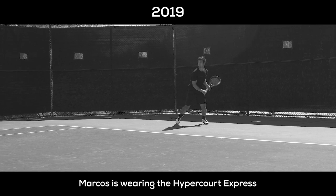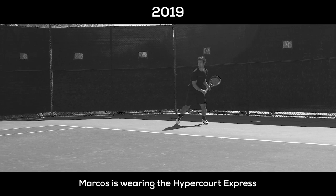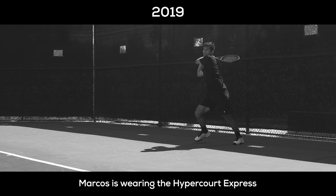A couple years back, MJ told me he was working on a new shoe, building off the Hypercourt Express, which I loved and have been using for years. I was really excited to try the new shoe because it had been really comfortable for me and worked really well. I liked how light it was and how well I could change directions on court.